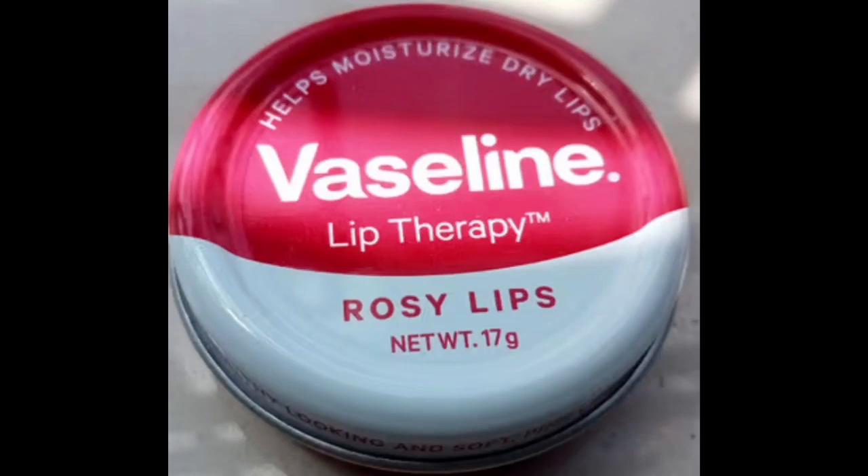Hi friends, welcome back to my channel. We are going to talk about Vaseline Lips and Rosy Lips.